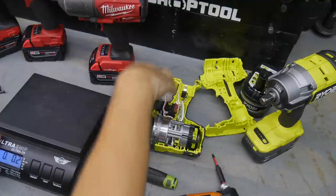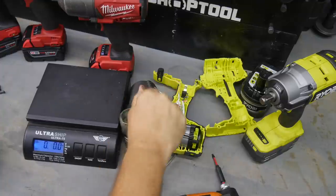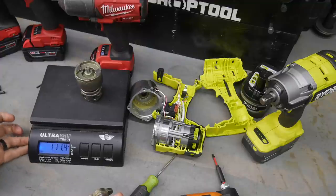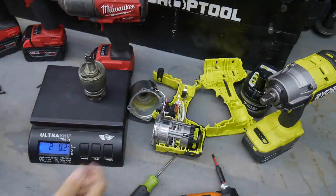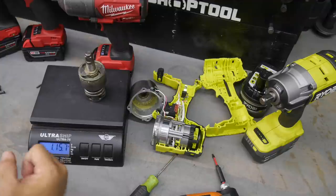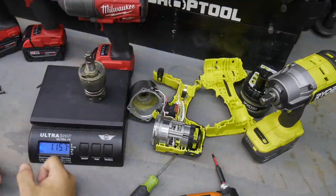Let me get a weight on this. Without the anvil we're looking at one pound twelve ounces - one and three-quarter pounds. The anvil is a little over four ounces, so together we're right at two pounds - one pound fifteen and a half ounces for the complete impact mechanism. That's where you get a hard-hitting mechanism. I guarantee this thing is going to hit really, really hard. That doesn't always mean it's going to be the strongest, but it's definitely going to hit hard - you're going to feel it in the gun for sure.